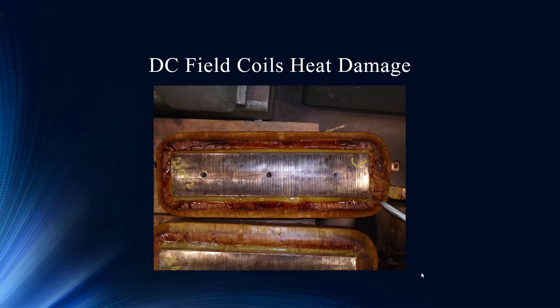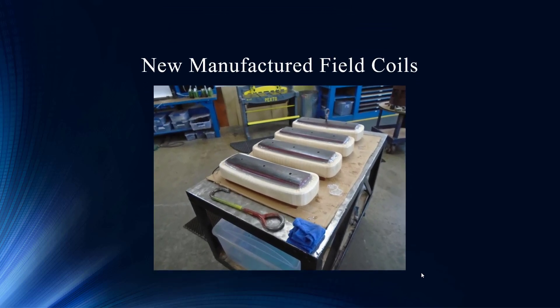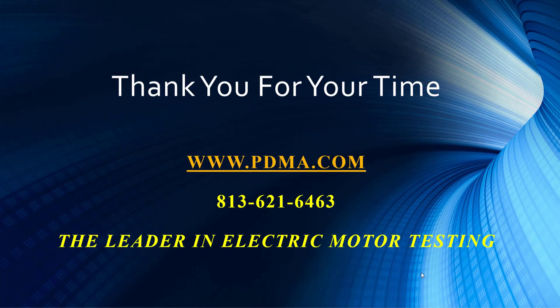A picture is worth a thousand words here — what a difference. Those are pretty field poles. We don't really have data of them putting the motor back in and getting a new baseline yet, because that's what you would do: reinstall the motor, get a new baseline, and start the trend all over again. If we get that data, we'll certainly share it with you. Until then, we will stop this presentation as it is — to be continued.